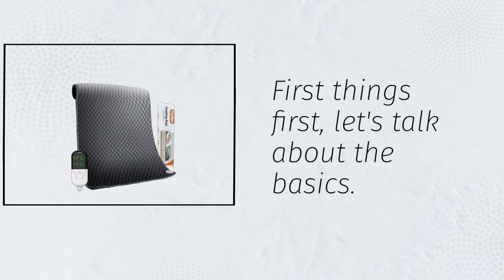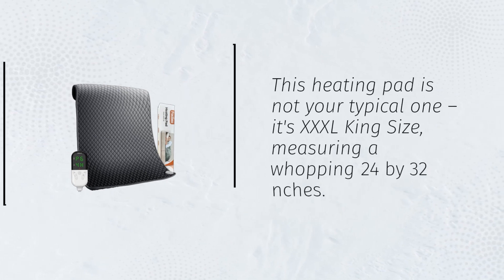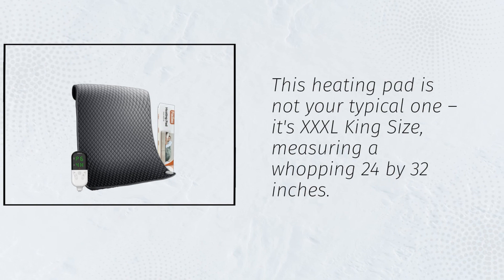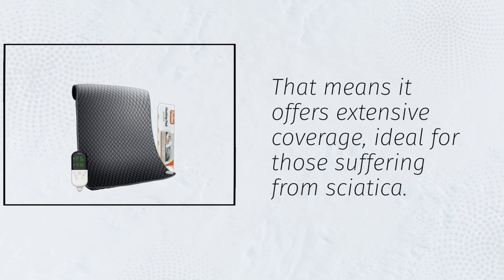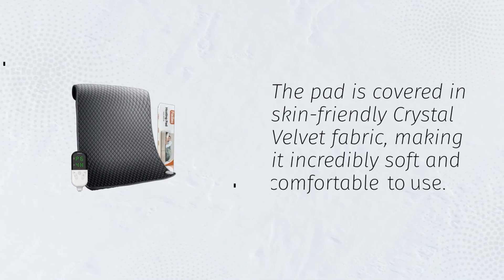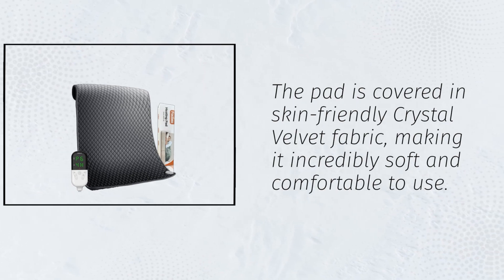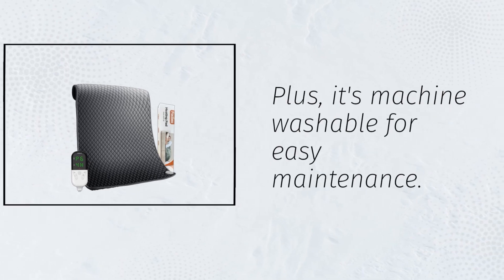First things first, let's talk about the basics. This heating pad is not your typical one. It's XXXL king size, measuring a whopping 24 by 32 inches. That means it offers extensive coverage, ideal for those suffering from sciatica. The pad is covered in skin-friendly crystal velvet fabric, making it incredibly soft and comfortable to use. Plus, it's machine washable for easy maintenance.